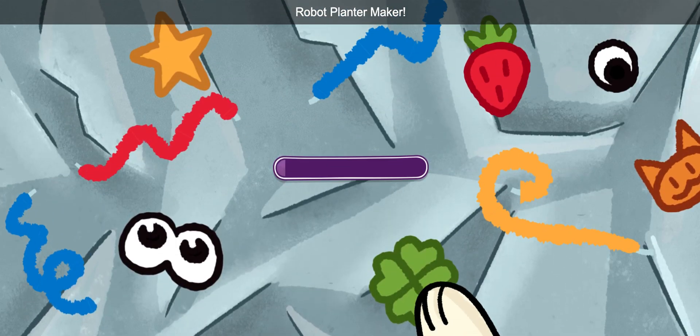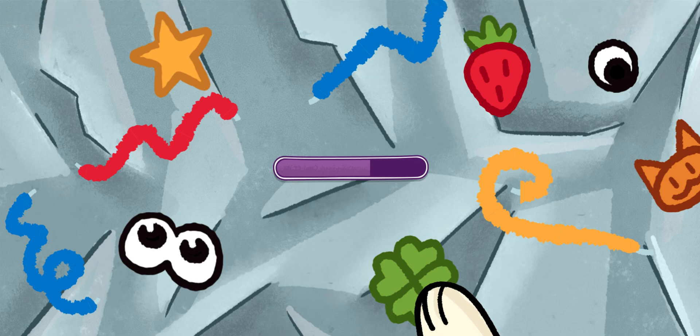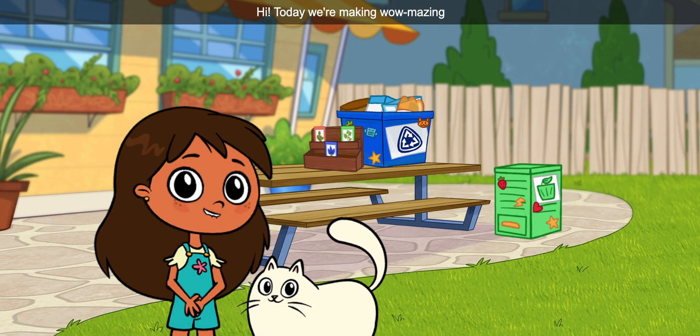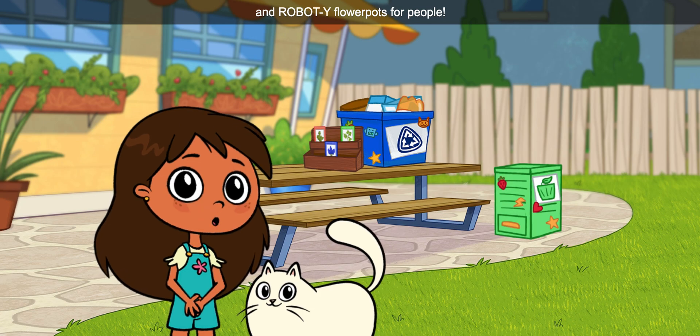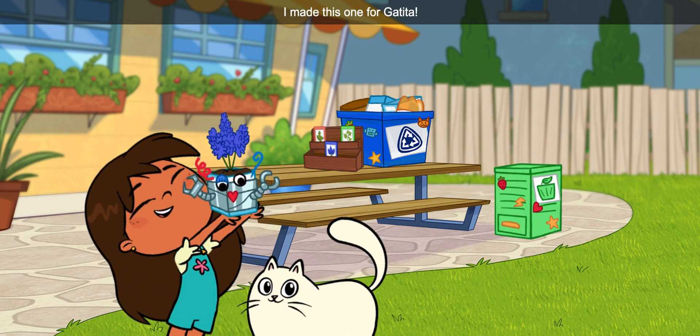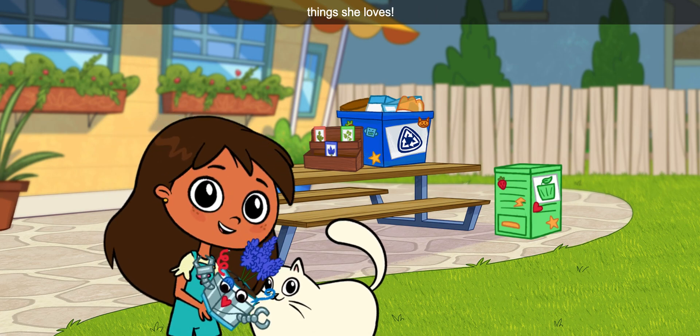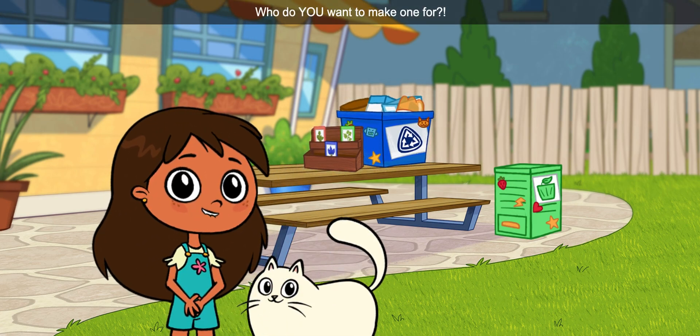Rosie and Gatita present Robot Planter Maker! Hi! Today we're making wow-mazing and robot-y flower pots for people. I made this one for Gatita. I made it special by decorating it with things she loves. Who do you want to make one for?